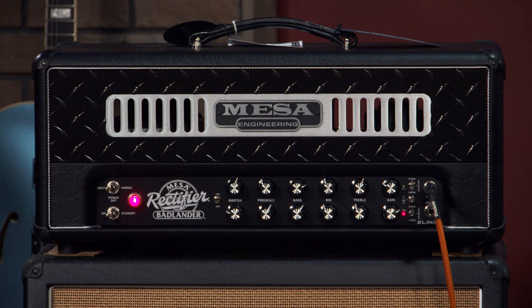Hi, I'm Ed from moremusicandmoreguitars.com here in Evansville, Indiana, and this is the Mesa Boogie Rectifier Badlander — aptly named. There's a lot to talk about with this amplifier, but at the same time, it's simple.